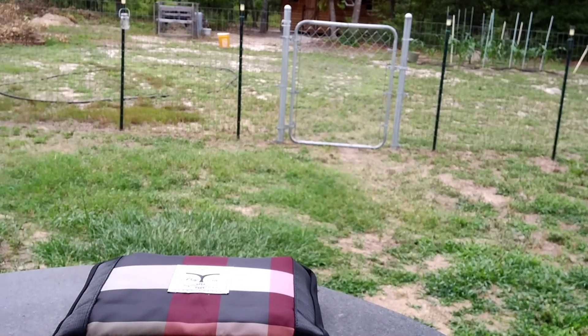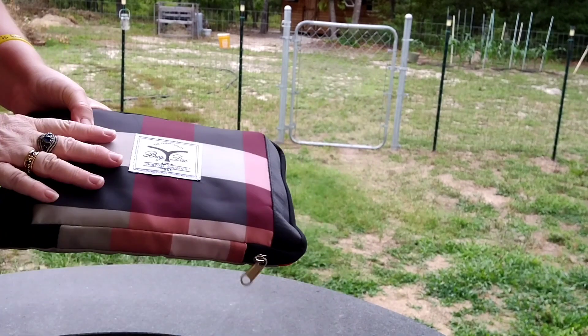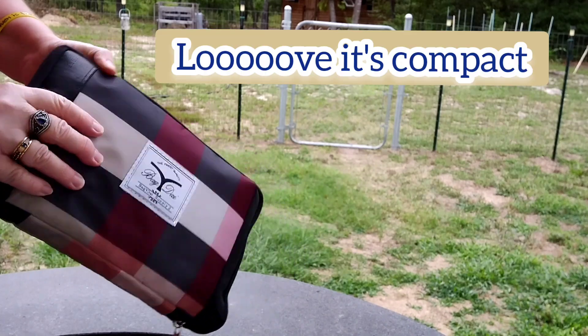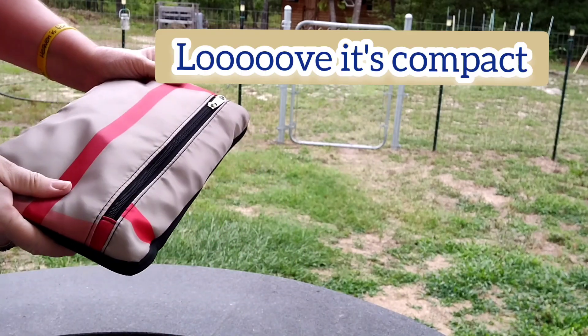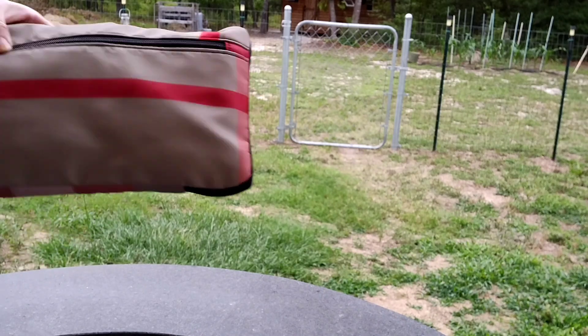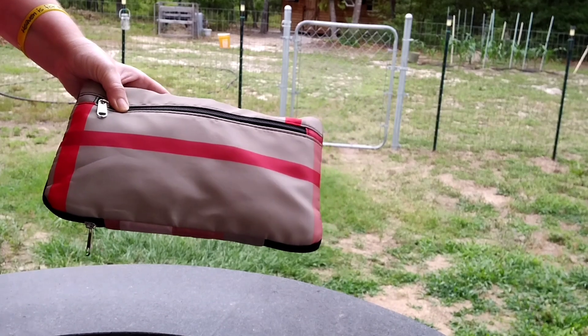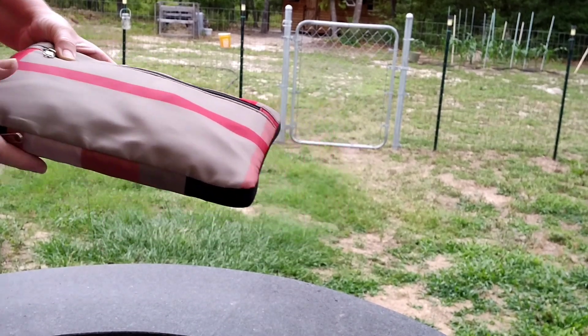This is so cool. The packaging is awesome. And it's waterproof too, so whatever's inside stays nice. The measurements are 16.5 by 14.9 inches by 8.6 inches.